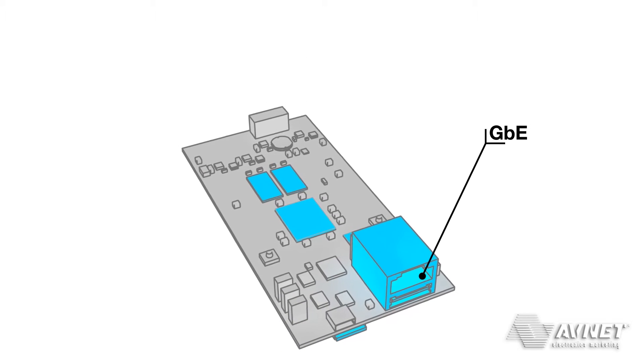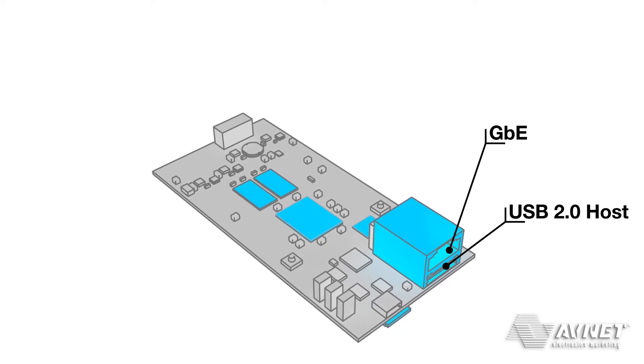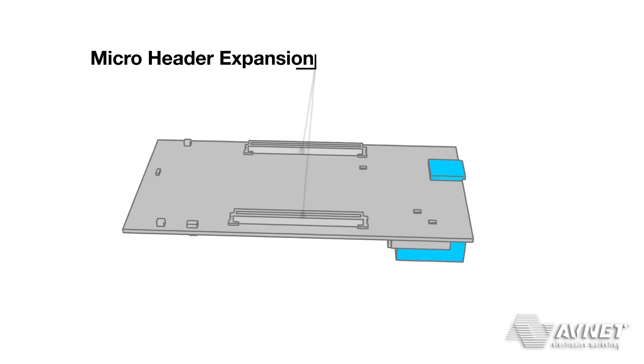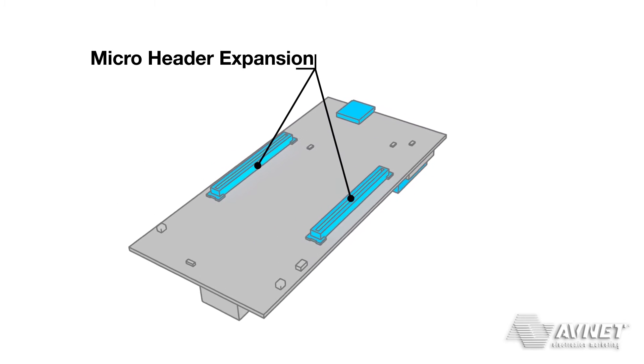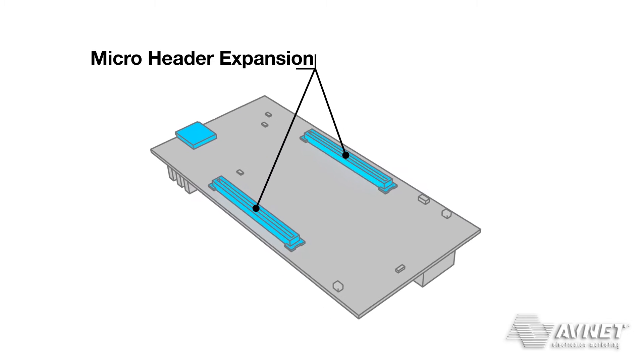Communications include Gigabit Ethernet, USB 2.0, and a USB UART. MicroZed provides access to 108 user I/O through expansion connectors, most of which can be configured as differential pairs.